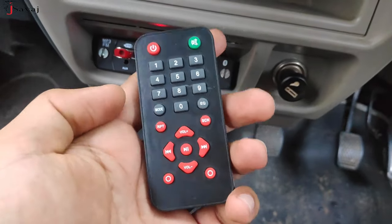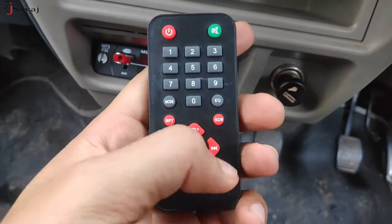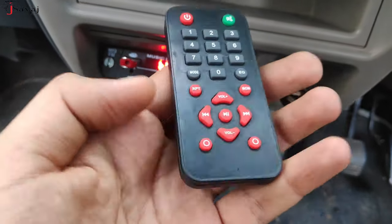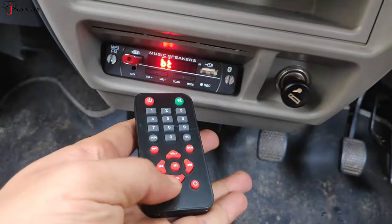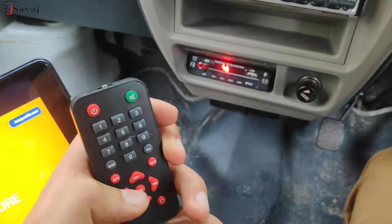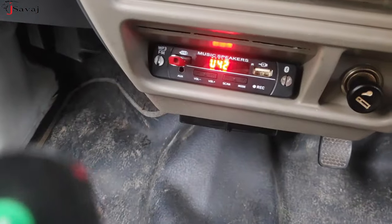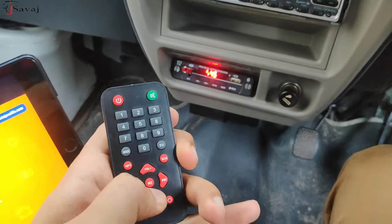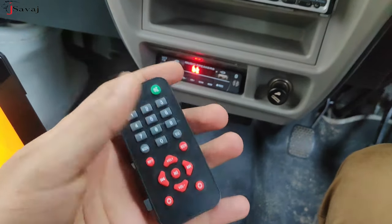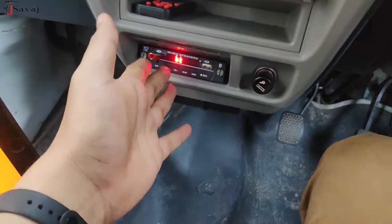There is a repeat mode for the song, and scan which is for FM. You can get plus, minus, next, and pause. These are the remote buttons. If I put it on top and change the volume, the volume will change here. The frequency is a little better and the quality of the remote is also good. It's a small one but the button is good and the quality is good.